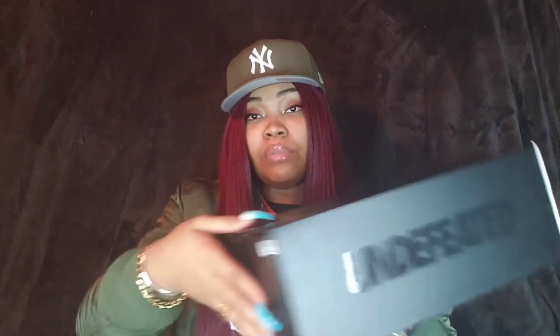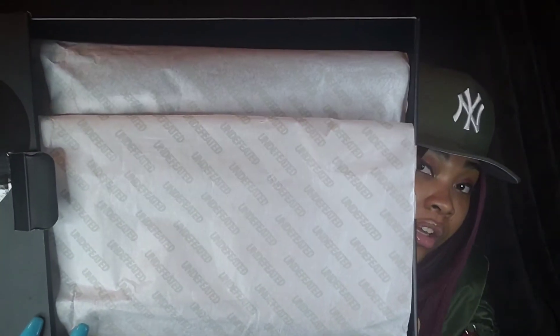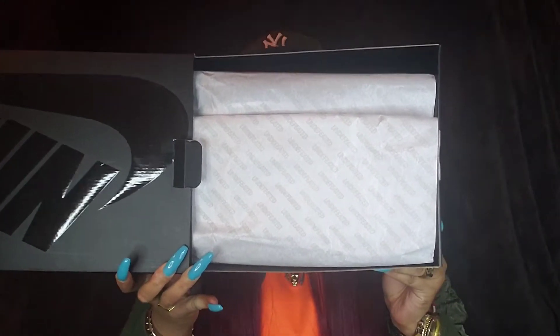The color on this pair reads Militia Green and Black. To open up this box, you're just gonna pull up this little tab right here, and then it is a pullout. For tissue paper, we have white tissue paper, and in gray, 'Undefeated' can be found on it.